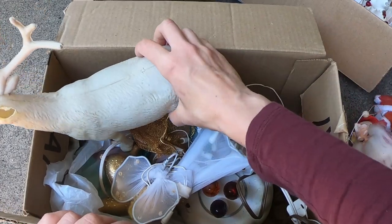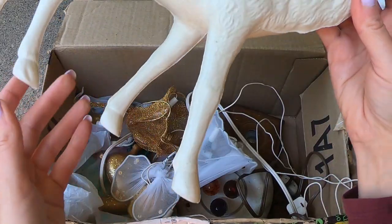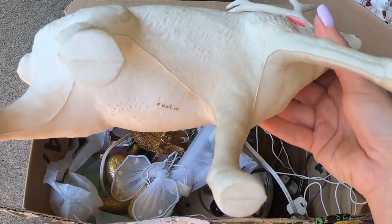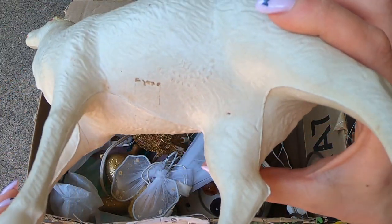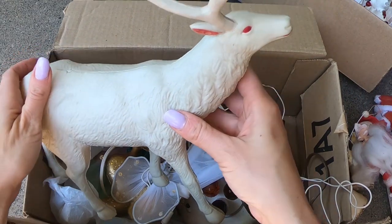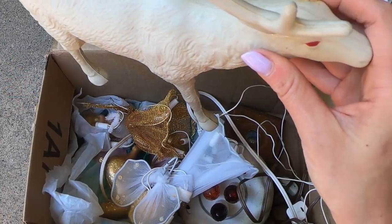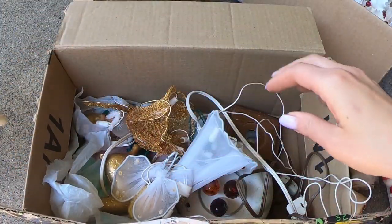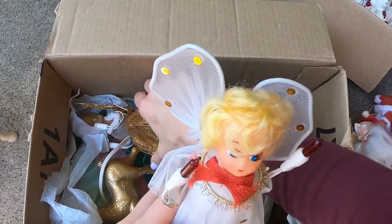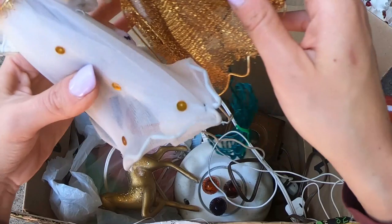I loved this guy, even though he does have damage. This is the celluloid material — I haven't seen one this large. He's pretty tall, and he's marked made in occupied Japan, so that gives an indication of his age. I really like him though. He'll stay in my collection, especially because of his one damaged antler. So we have a whole bunch of angels with lights for hands. We have this girl, which I've seen so often. Those are fun.